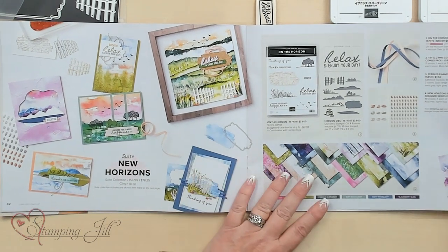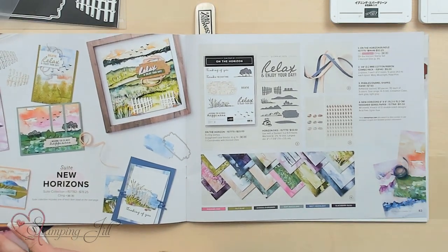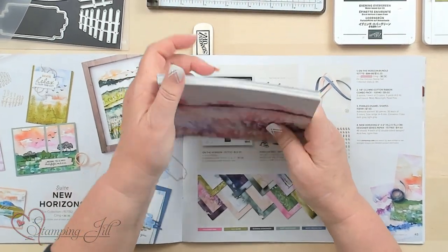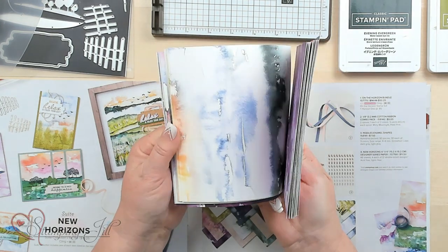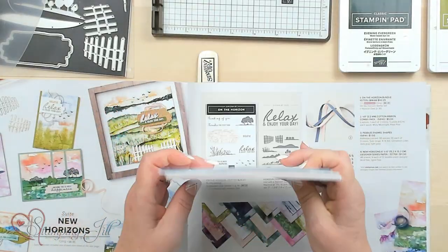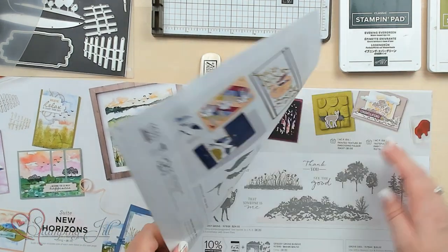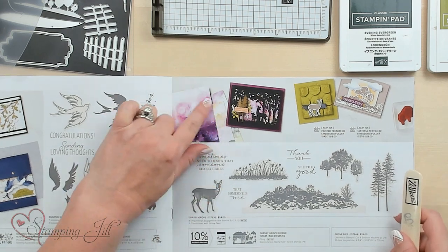The cool thing I love about this is there are so many landscape ideas in this new mini catalog, and it can mix and match with so many different sets. This is the six-by-six paper that comes with the suite — it's got gorgeous sunsets, little landscapes, seascapes. You can use it for so many things. The background solid color gives a beautiful watercolor effect. This one is called Grassy Grove. There are endless possibilities, and you can even save your scraps and make cards with just strips.